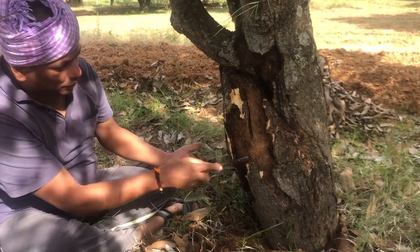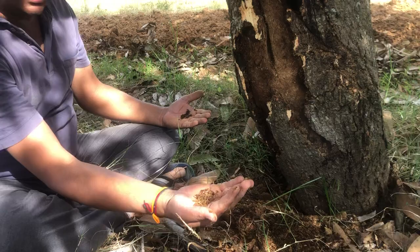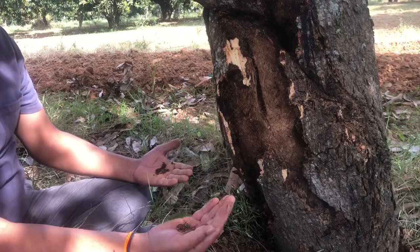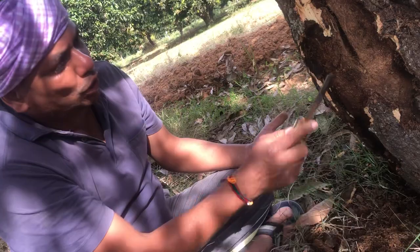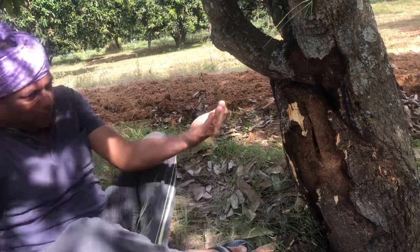How to identify the symptom of the mango stem borer: when the stem borer bores first, it peels into the bark and does a fine drill. It eats the bark and then starts entering. We have to peel out to find out where the larvae is. The larvae will be big — two to three centimeters. I found the holes at many places.